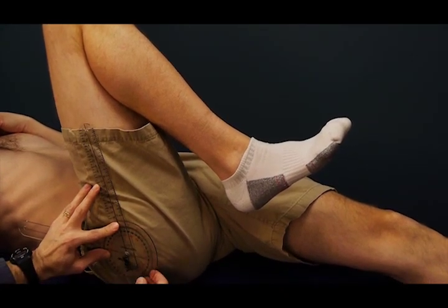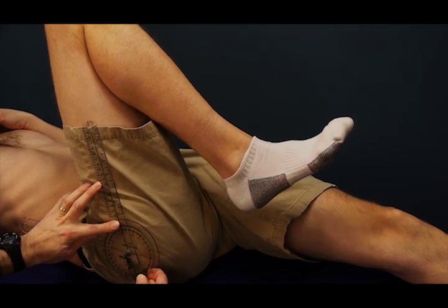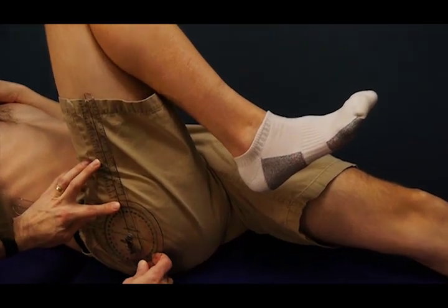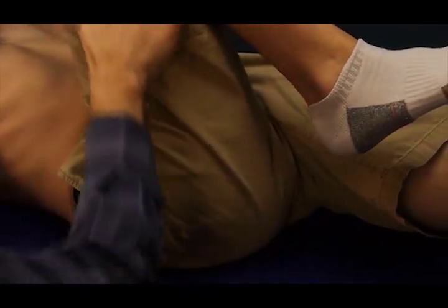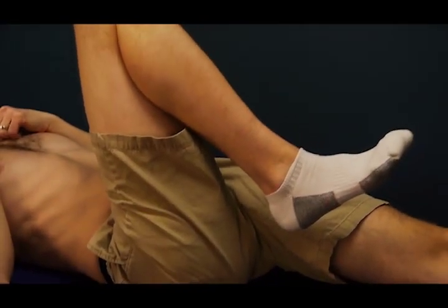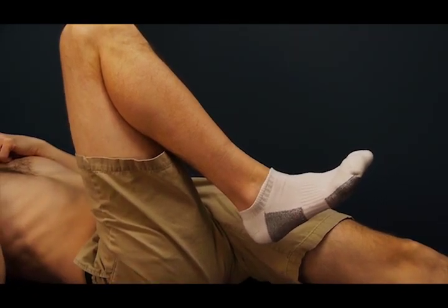Something like that. And so in this case we have about 112 degrees of hip flexion. The knee is bent when you do this to eliminate any hamstring shortness from interfering with the hip flexion measurement.